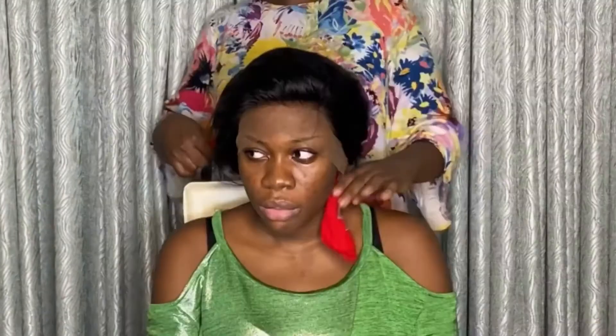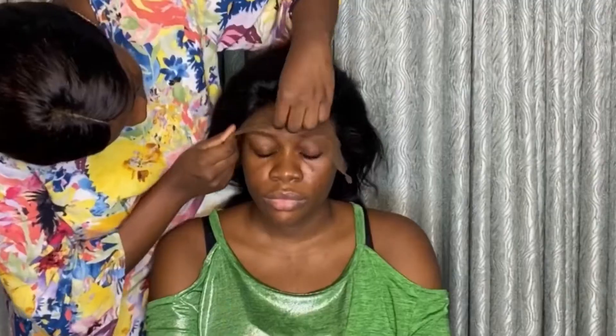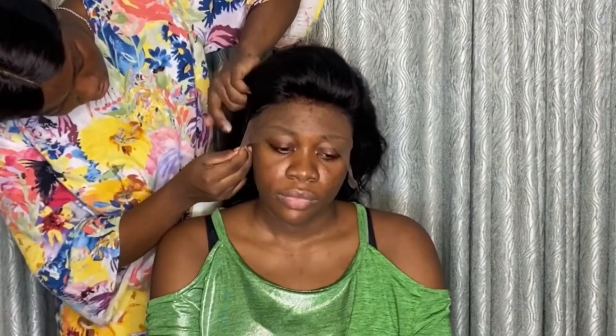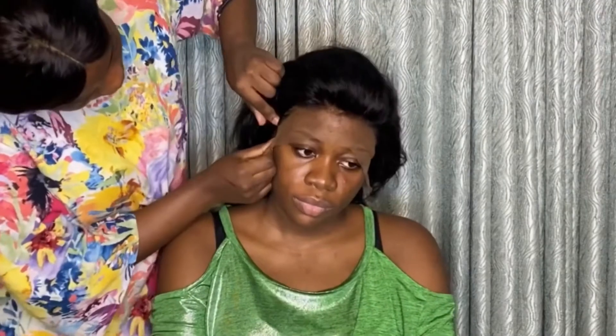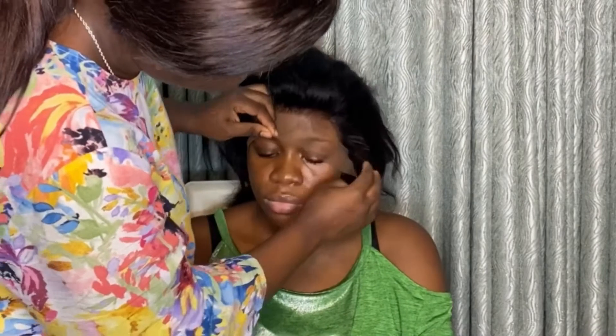I'm going to start by securing the wig very tightly on her hair and packing the excess hair towards the back. I'm going to lift up the front lace and apply the Got2b glue on it, then place it around the perimeter of her hair where I want it to be.